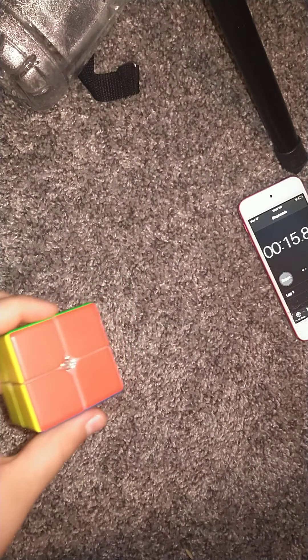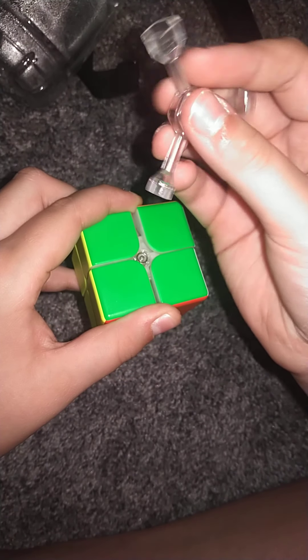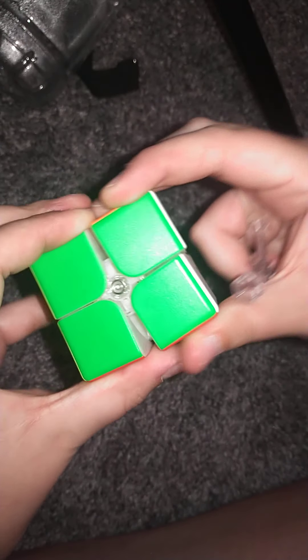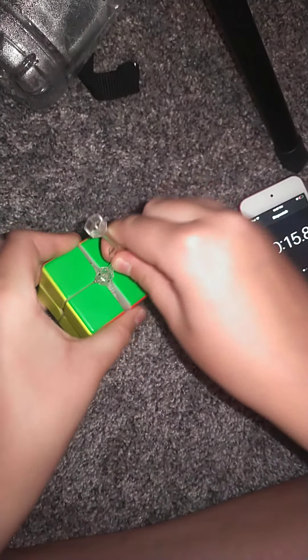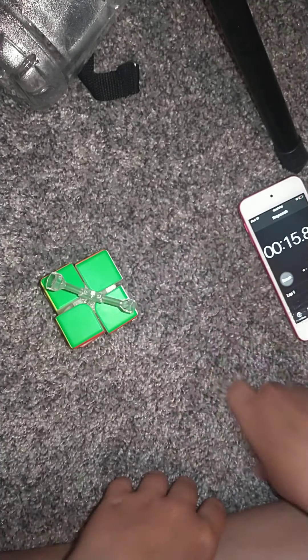I'm going to show how to tighten it. Basically how that works is all these little clear nuts in there, and you take the right size — which is this one. I don't know why there's a micro and a huge one. So you actually take the cube apart and just put that in there, and then basically do the other pieces.